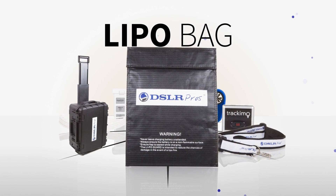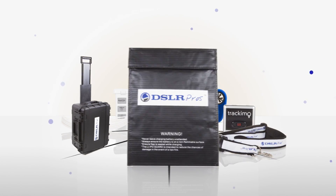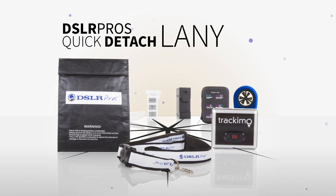One DSLR Pro's LiPo Bag for safe battery storage and transportation. And finally, a DSLR Pro's Quick Detach Lanyard.